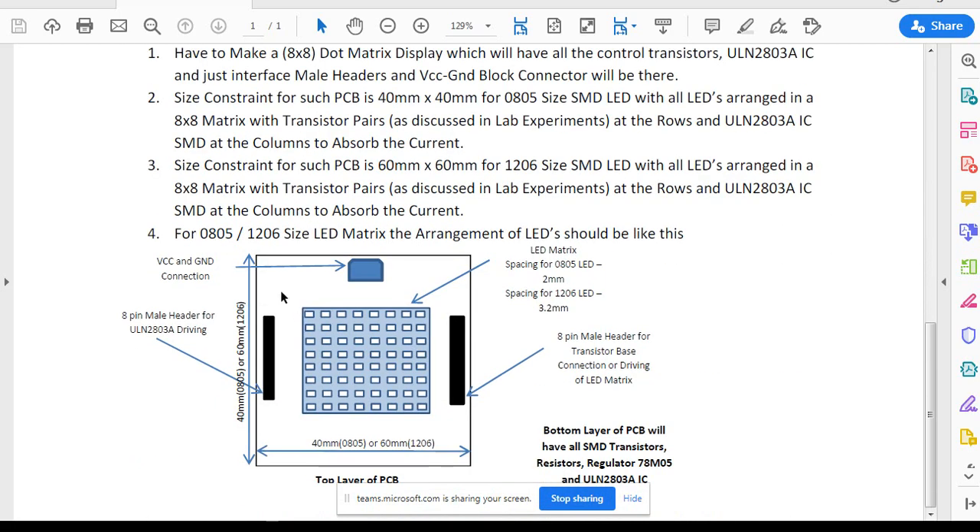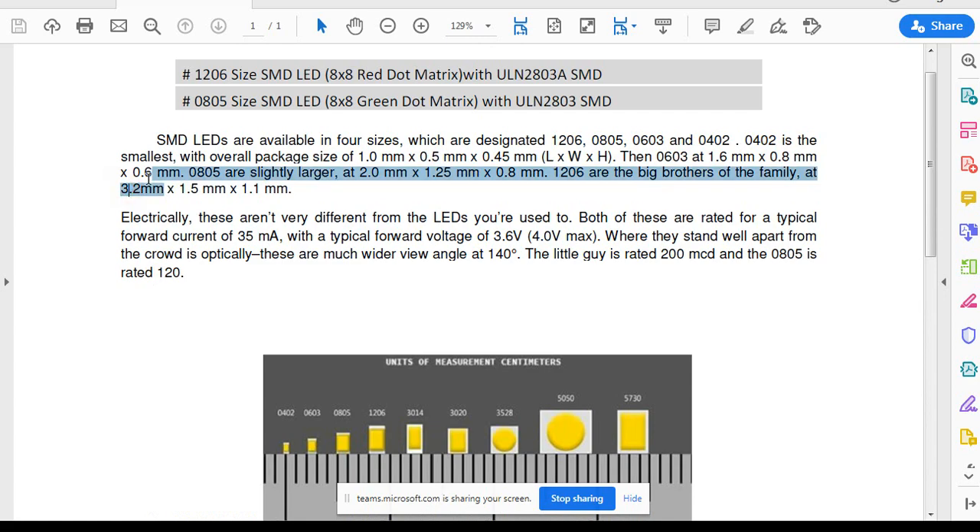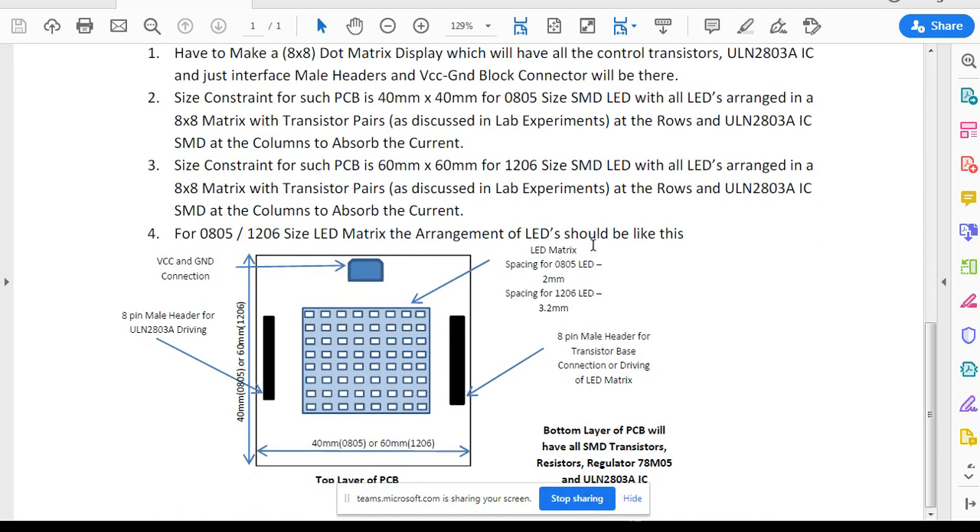The main objective is that you have to make a PCB. If you are working on the 0805 size, then the size of the PCB has to be 40 mm x 40 mm — this is the maximum size. If you are working on 1206 size, which is certainly larger at 3.2 mm x 1.5 mm, and you have to arrange 8 LEDs. The spacing for 0805 LEDs has to be 2 mm, and the spacing for 1206 LEDs has to be 3.2 mm.